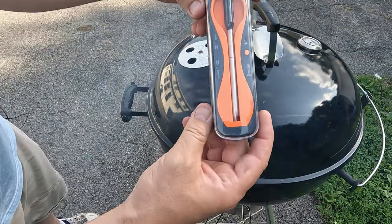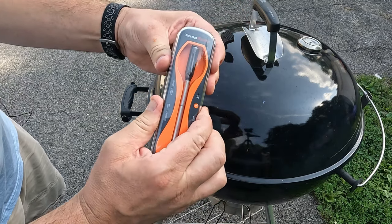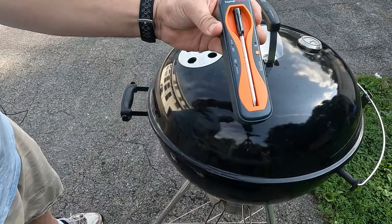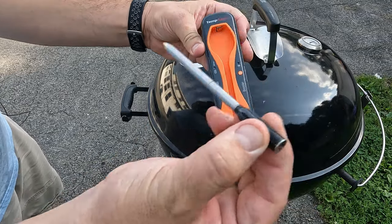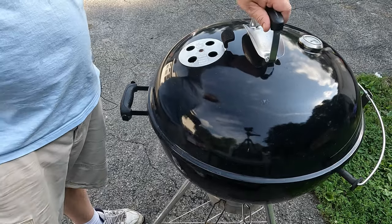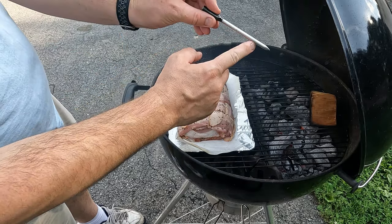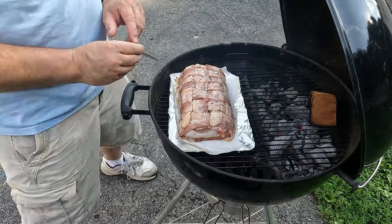To monitor the temperature we're going to be using the Thermapro Temp Spike. Pretty simple — take it out of its holder, that charges it. Keep this within like five feet of the unit and it Bluetooths right to your phone. It will take the internal temperature and external temperature.